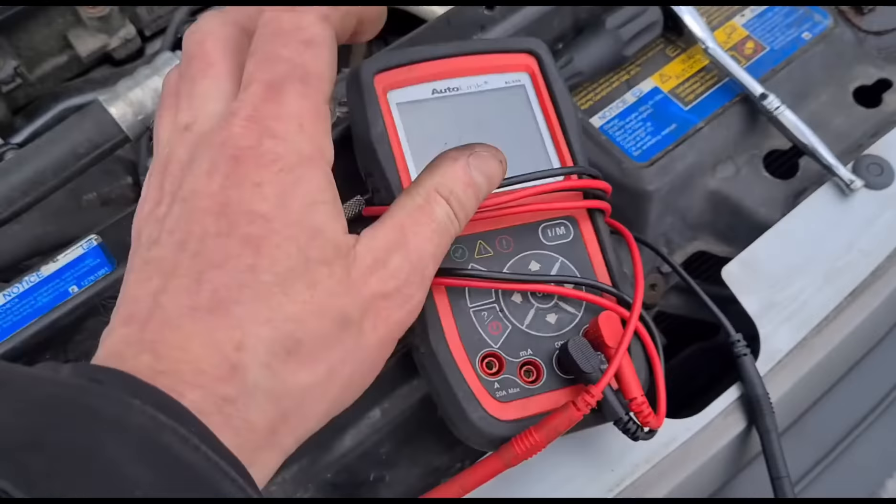We're going to get all four changed. I've ordered some glow plugs and I'm waiting on delivery from Bennetts, then I'll confirm with the customer that he wants to go ahead. There we have them — I've buttered these up with a little bit of anti-seize grease and we get the new ones fitted into cylinders one, two, three, and four.